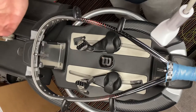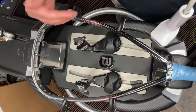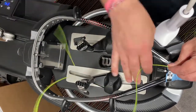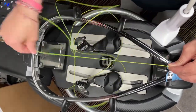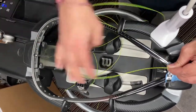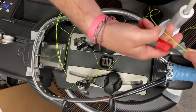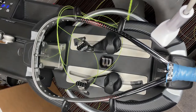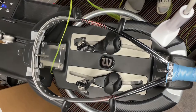People often ask how I measure the string. For the mains it's very simple — I know there are 16 main strings so I just measure the string out: one, two, three, four, five, six, seven, eight, nine, ten, twelve, thirteen, fourteen, fifteen, sixteen, and a little bit extra just for good measure. Bear in mind you do have to tie off at certain points.